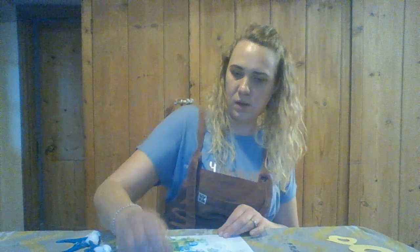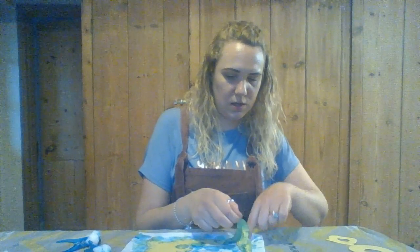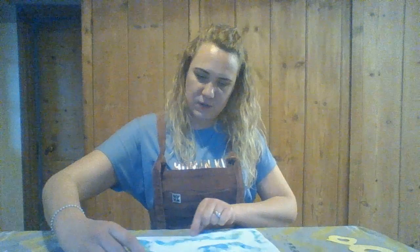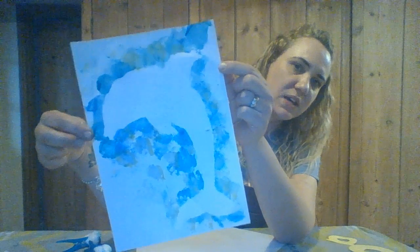Just keep going round and round as many times as you want. You can see my orca is all covered up. When it's dry — I'm going to do it now but it's best to do when it's dry — all you need to do is very gently peel off your template, and then it leaves you with a nice little orca shape with lots of seaside colors around it.